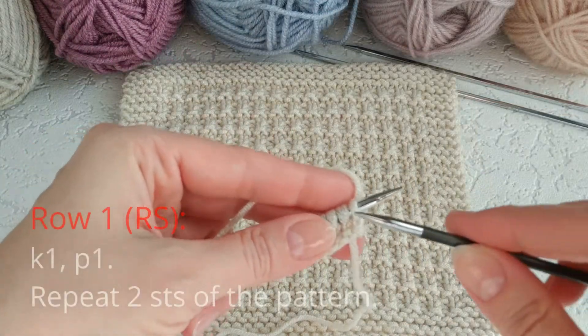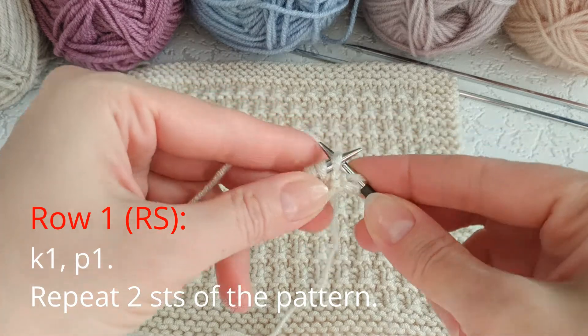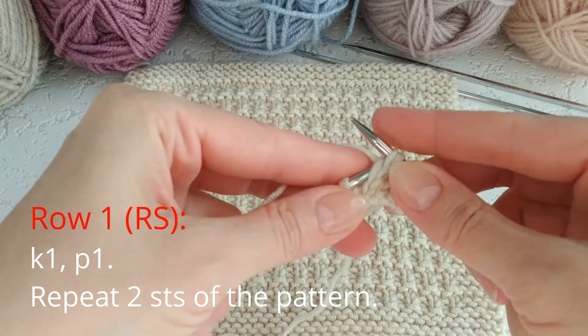Row 1, right side row: knit one stitch, purl one stitch. Repeat these two stitches across the row for the pattern.